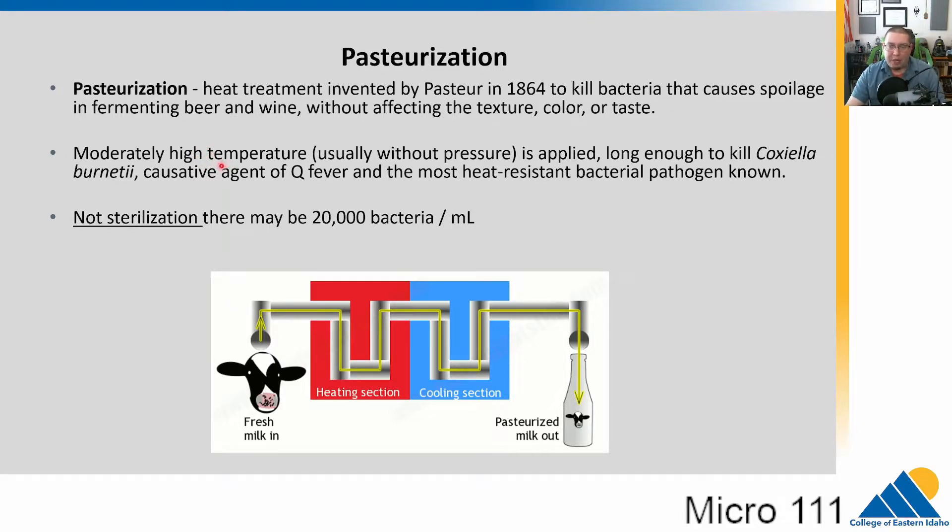Pasteurization is most often used on milk to reduce bacterial numbers. It heats the milk to hopefully kill most of one of our most heat-resistant pathogens, Coxiella burnetii, which can cause Q fever. But pasteurization is not sterilization — it is reducing the bacterial number. There can be up to 20,000 bacteria per milliliter remaining, which is a rather low number. There are still living bacteria in whatever's been pasteurized, but their numbers are reduced down to that level without affecting the texture, color, or taste.